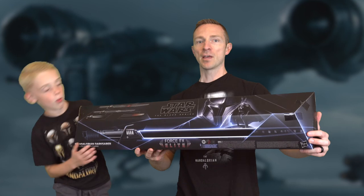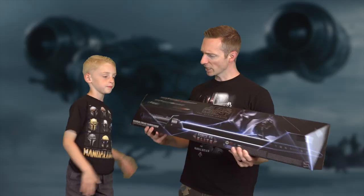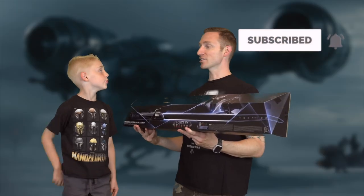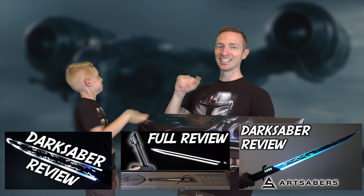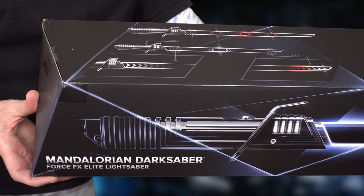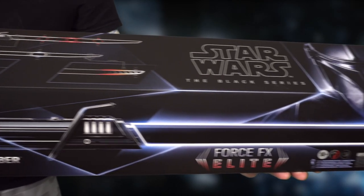We've been waiting nine months for this thing. How many Darksabers have we reviewed? This is number four — four Darksabers! Take a look at the box real quick. What a fancy shiny box this is. Look at that — Force FX Elite. Got the Mandalorian. Moff Gideon — how does he look to you, bud?